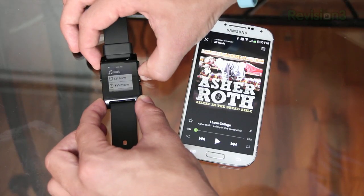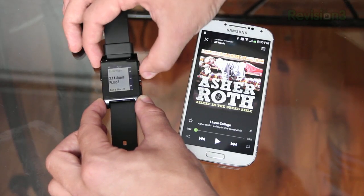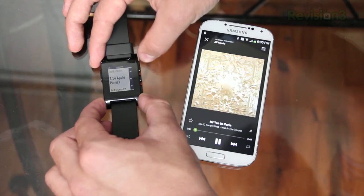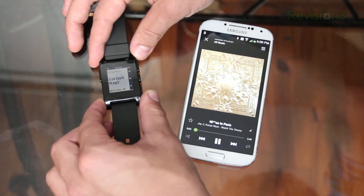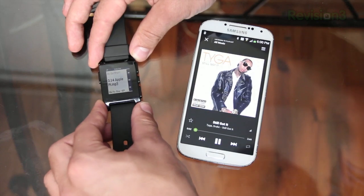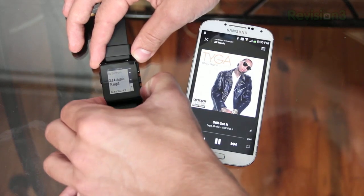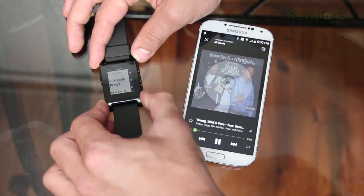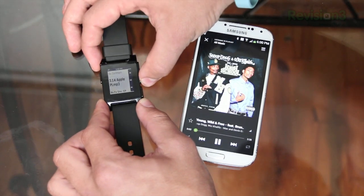One of the cool features of the Pebble smartwatch is the ability to control your music on your phone. You can skip forwards and backwards through your songs as well as pause and play your music right from the watch without having to touch your phone at all. Your phone can be in your pocket, you can be in the shower, or like I do — use Bluetooth in your car radio and control it right from your watch.